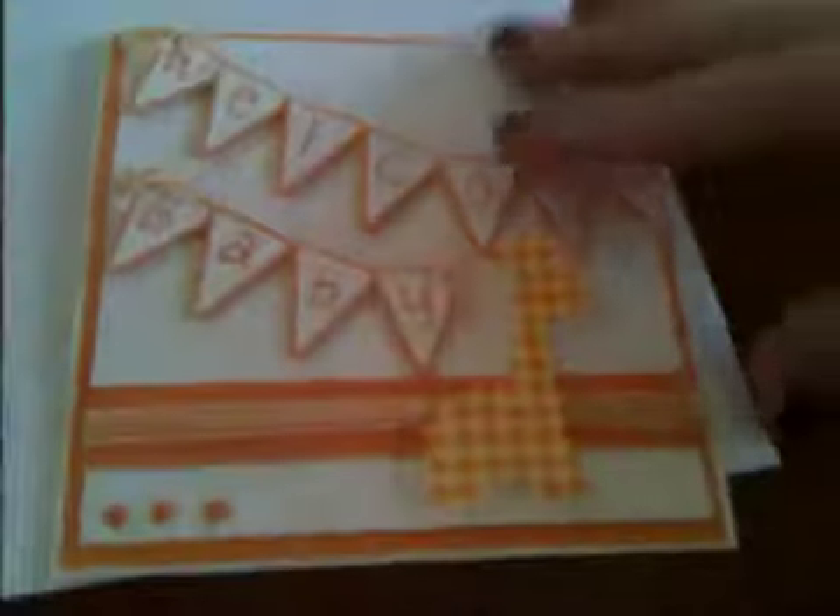I love the way it turned out, and on the inside I printed a little saying that says: "A new little baby to cuddle and love, to spoil just a little and think the world of." I thought that was really cute.